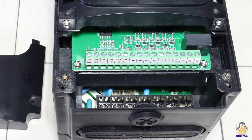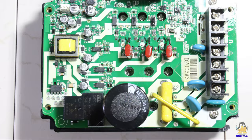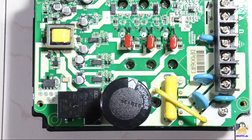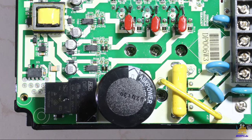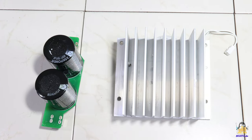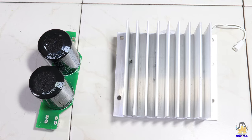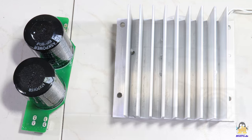All terminal connections are properly labelled. The most striking components inside are the large electrolytical capacitors having impressive 682 microfarads, as well as the large aluminum heatsink equipped with a temperature sensor for cooling the semiconductor components of the power electronics.